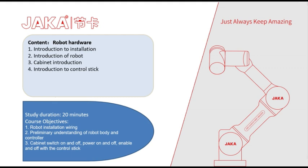The course will be around 20 minutes. The main objectives are: 1. Robot installation and wiring, 2. Preliminary understanding of the robot body and controller, 3. Cabinet switch on and off, power on and off, enable and disable with a control stick. Let's start.